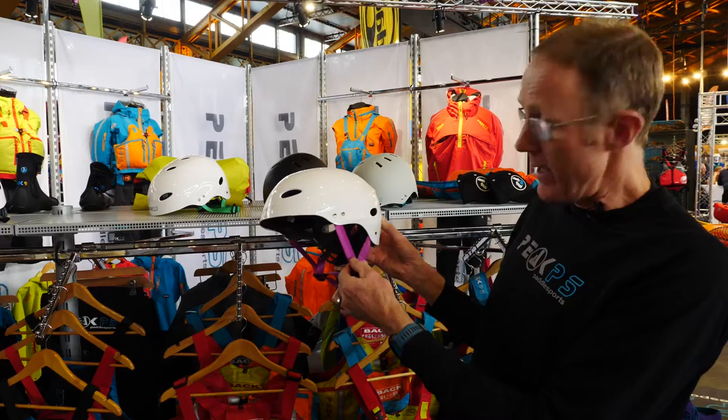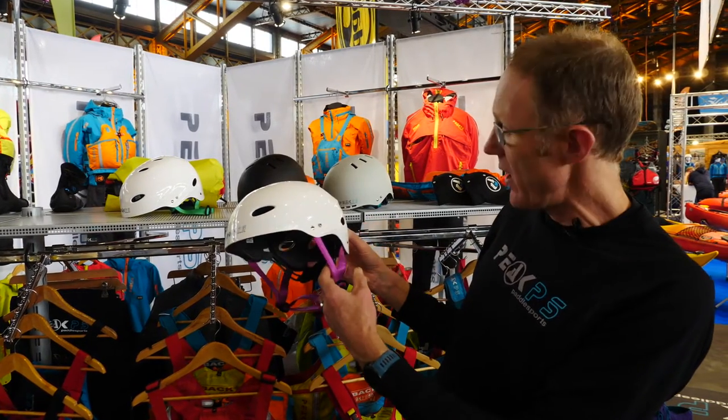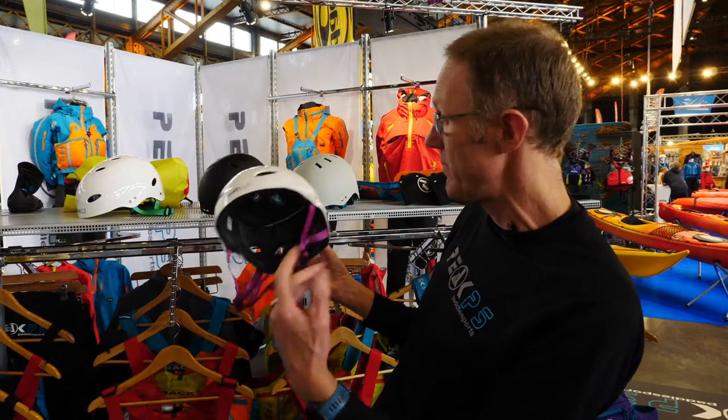The helmets have got colour coded straps to match our life jacket shoulders. So if you wear a large extra large life jacket, you can take the large extra large helmet — the straps match, so colour coded.